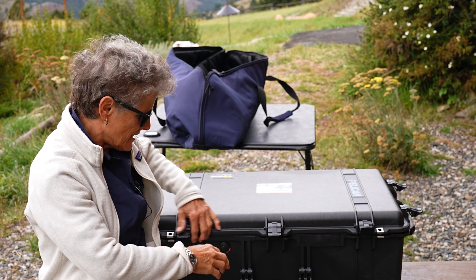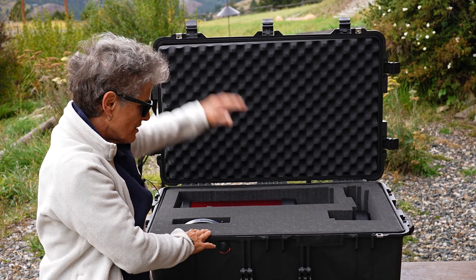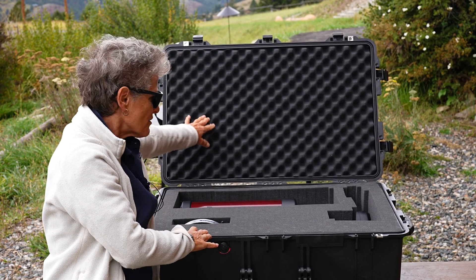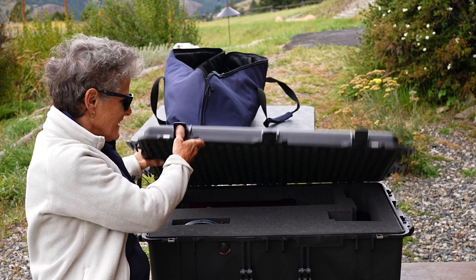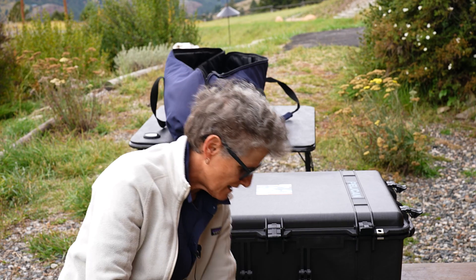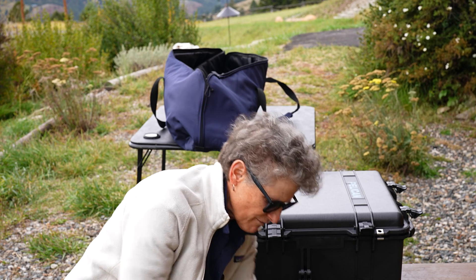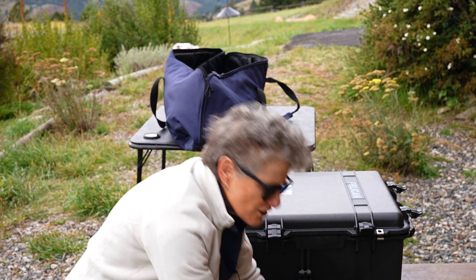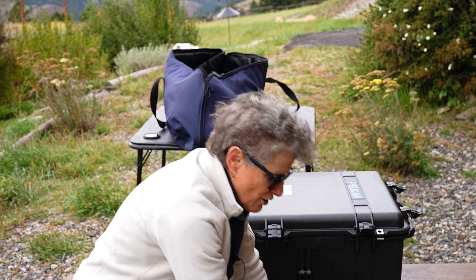I got the second layer of foam cut out as well. It has two layers of foam plus the foam in the lid, so it should be nice and secure. Everything fit, except the center plate, the dew shield, and the tripod — which is not very long. All of it will fit into a duffel bag along with my clothes.